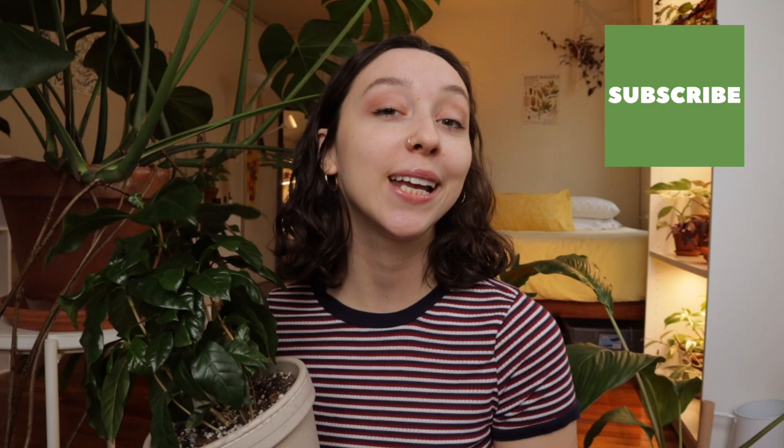Thank you all so much for watching. I hope you learned a little bit about the coffee plant and how to take better care of it. If you have any additional care tips, please feel free to drop them in the comments below. If you have any questions about this plant, I will do my best to answer them. Please subscribe if you want to see more plant content from me, and I will see you in my next video.